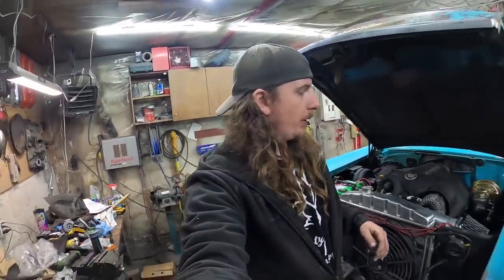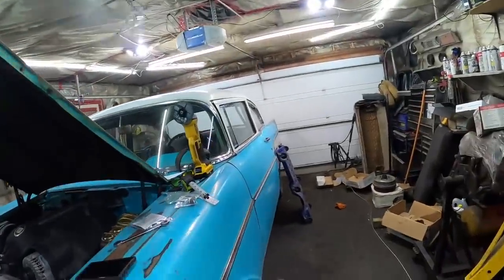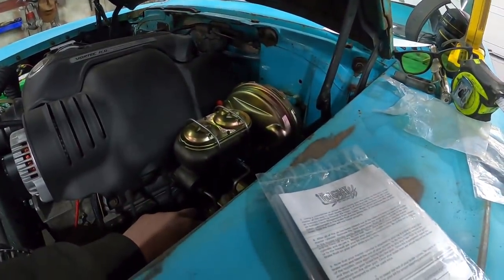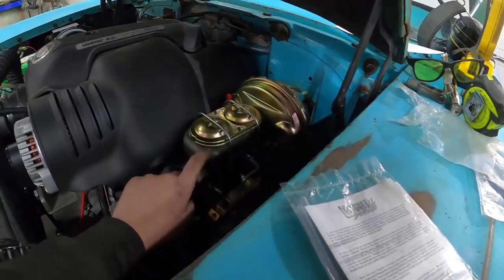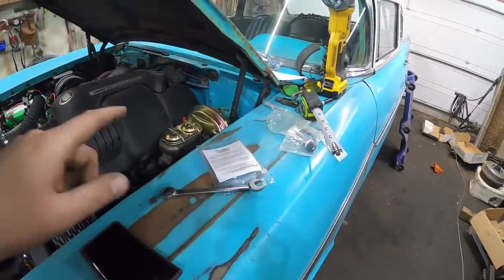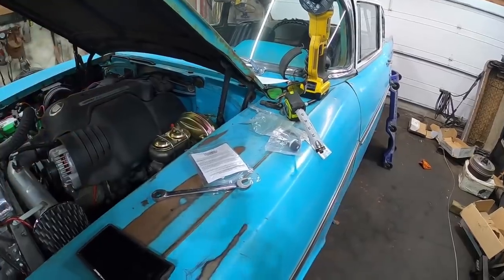Welcome to part two of the brake job on the 57 Chevy. I did a little bit of screwing around and mounted this metering block just about where it should be with a couple lines, so that's pretty good. I did hook up the brake pedal, the little rod there.